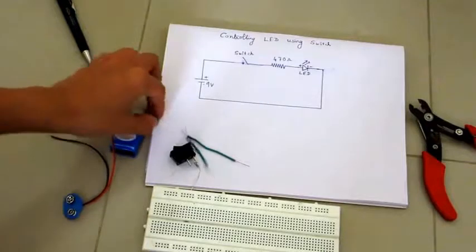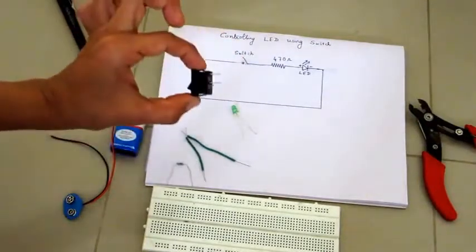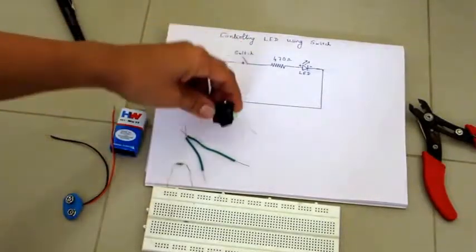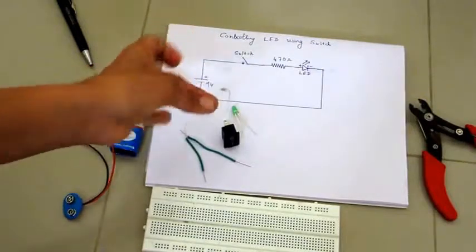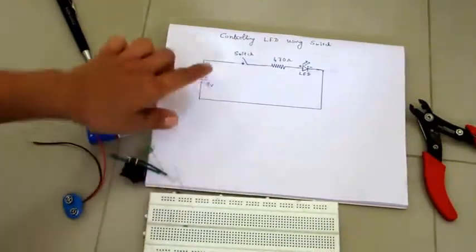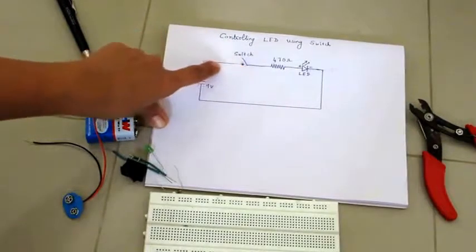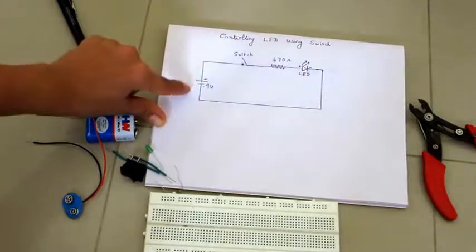For this project you need a breadboard, a battery connector, a 9-volt battery, an LED, one switch, a 470 ohm resistor or maybe a slightly higher value, and two wires.